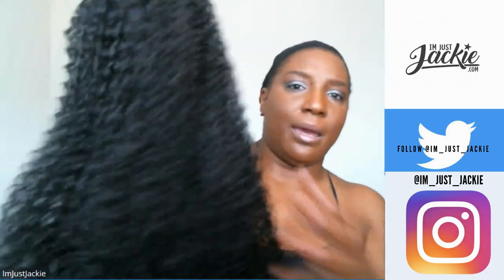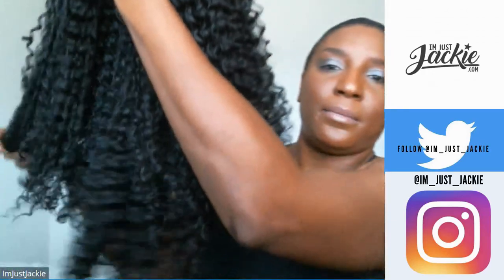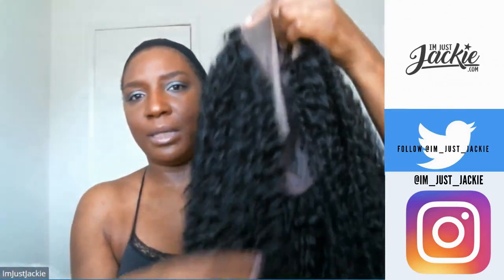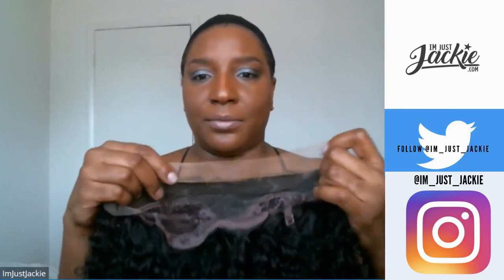It came with mesh netting, but I already took this out once before and couldn't get it back in like it was originally. I haven't done anything with this wig — this is how it came to me. It's 24 inches, still has the lace front on it, and you can see it has adjustable straps.